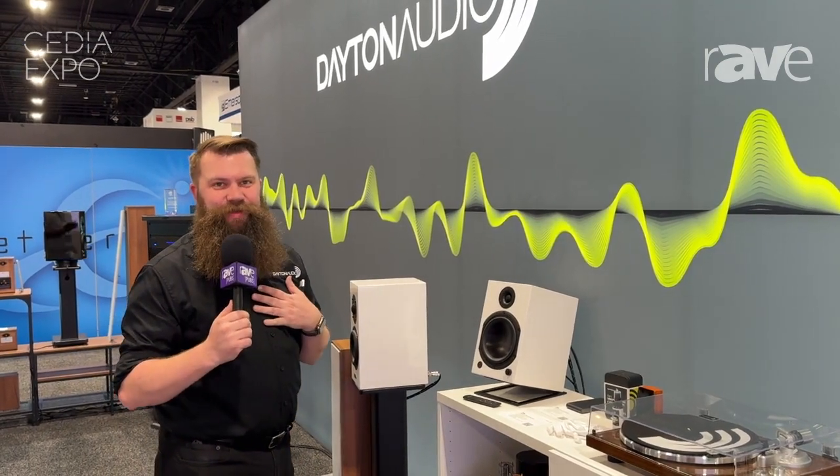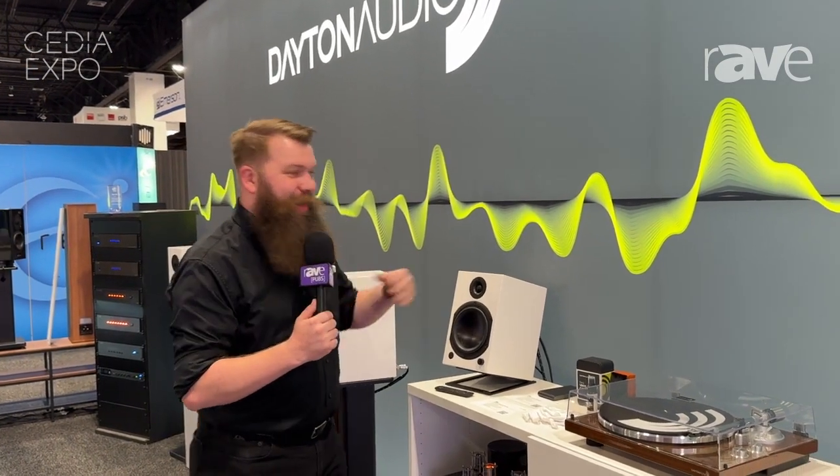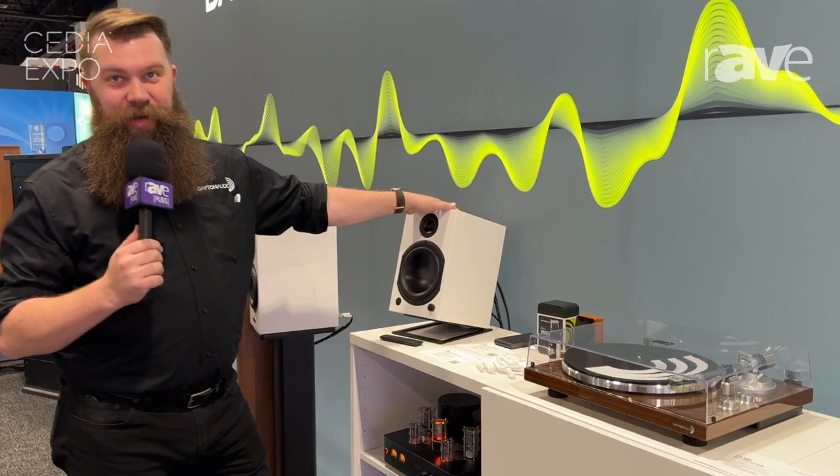Hi everybody. Once again, Bobby Trick with Dayton Audio. I want to talk to you right now about our M-Series Personal Monitor Speakers.